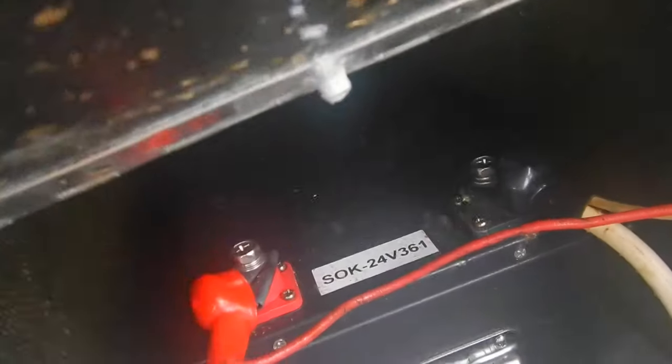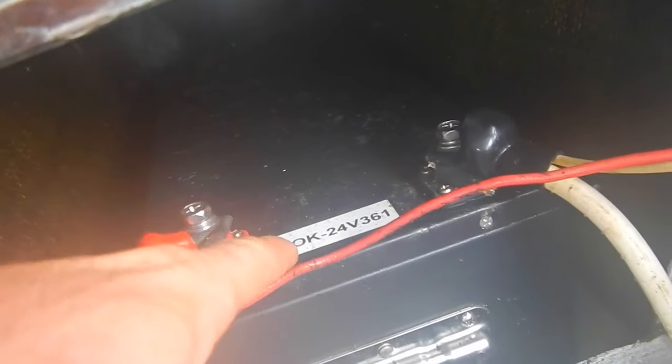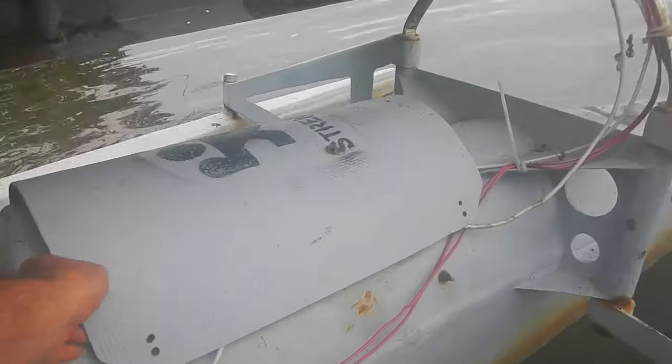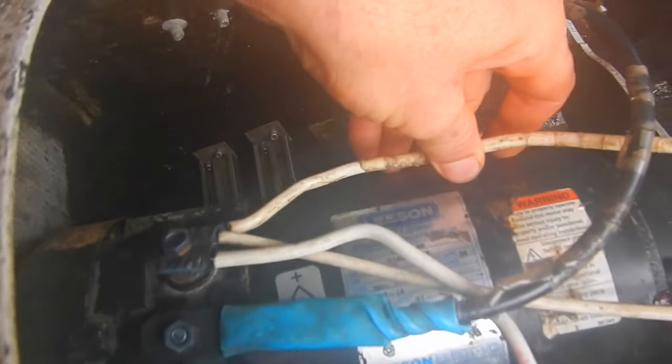Up here I've got a 24 volt 100 amp hour lithium iron phosphate battery made by SOK. I am super happy with this thing, it is really good. Back here I've got a roughly one horsepower motor made by Leeson — they've been really good too and I've had no problems.